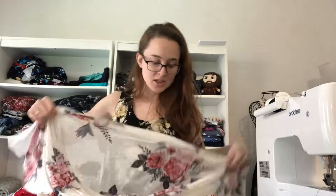Here is mesh — isn't it gorgeous? A lot of people use mesh to make lingerie. I got this thinking I'd make a fancy robe out of it, but I just didn't get around to it.